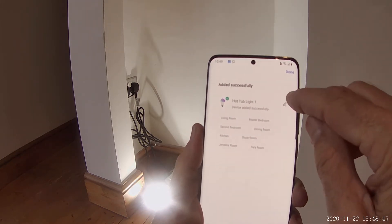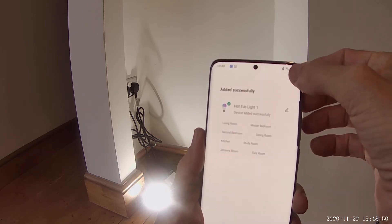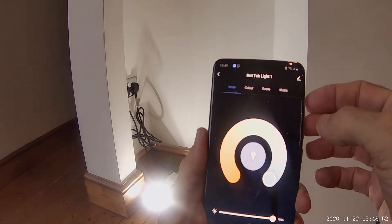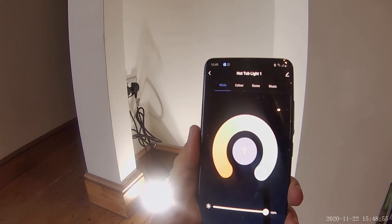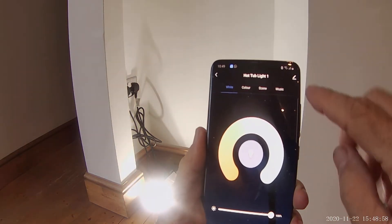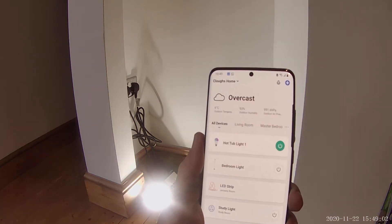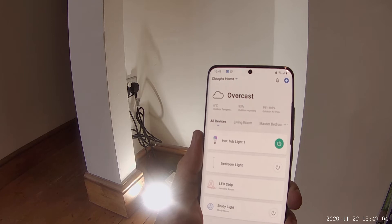It's connected. I've already called it Hot Tub Light 1 previously, so we'll stay with that. Click Done. Now I can turn it on and off via this app. I'm going to add the other one now in exactly the same way and then we'll add them to Alexa.